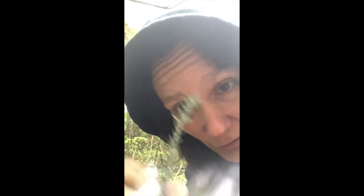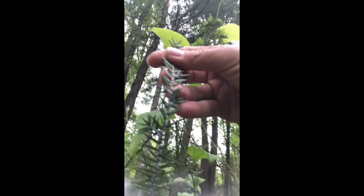What they do is they implant themselves and eat the trees until they're dead, and then they travel on bird feet or by the wind to other hemlock trees until they completely wipe them out.